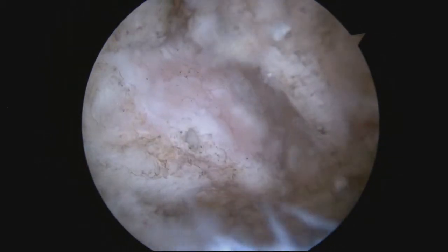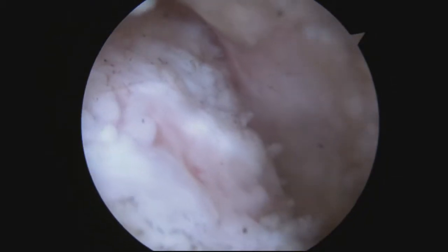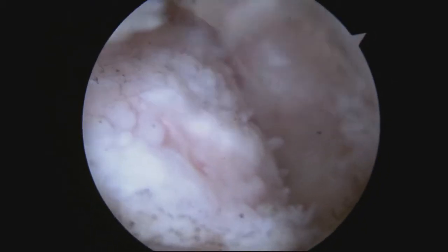You can see it moving. There's a lot of arthritis there. Instead of a nice, white, smooth cartilage surface, it's all hilly and bumpy and jagged and irregular — that causes a lot of pain.